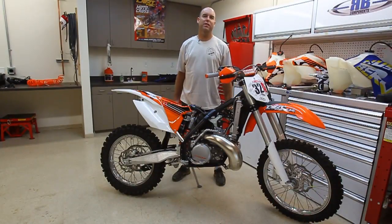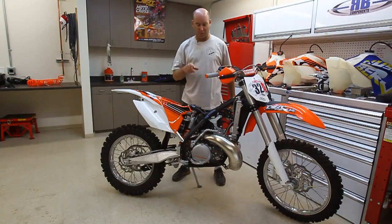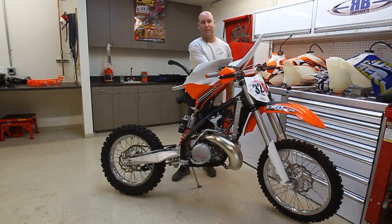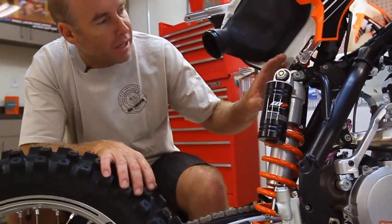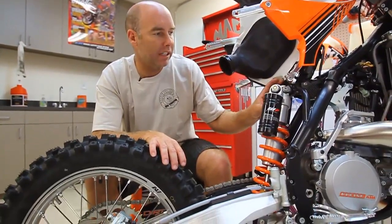We took the bikes to the Dirt Rider testing lab, used proper tools and took a really close look at what these things are made of so we can explain it to you. The area that makes the biggest difference in what you're feeling when you're riding is this upper part where they attach the shock to the back of the frame. KTM has done a couple different things here — we have a linkageless system and a link system.